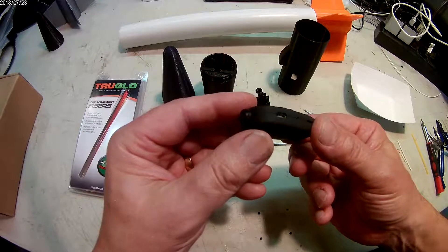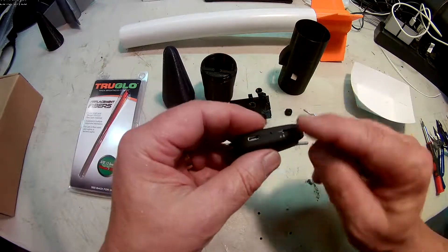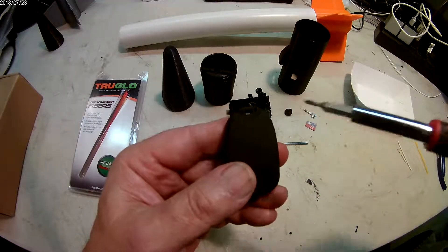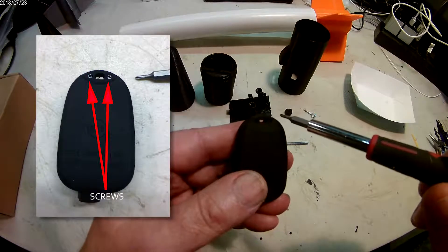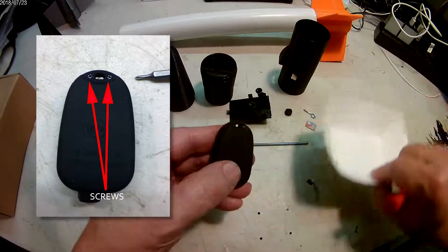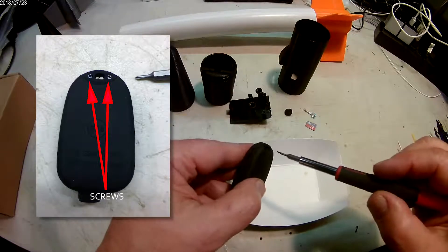Alright, this is the Mate camera, and what we'll start with is disassembly. It does not have the memory card in it yet, so let's take the Mate camera apart. There are these two little black screws right at the top here — we'll do those.